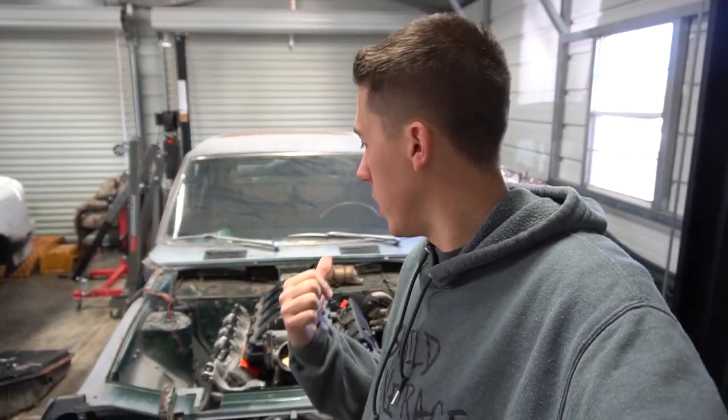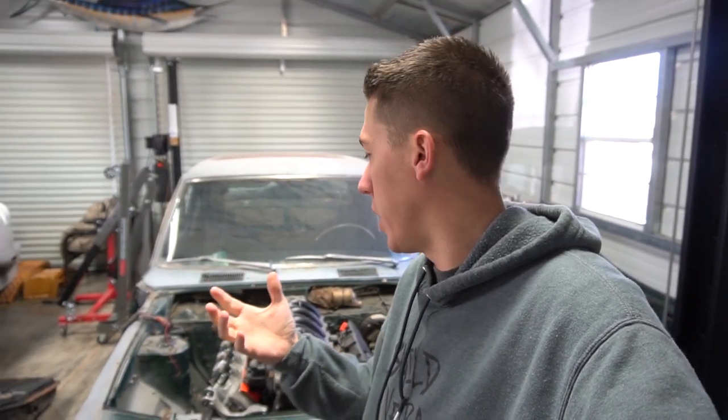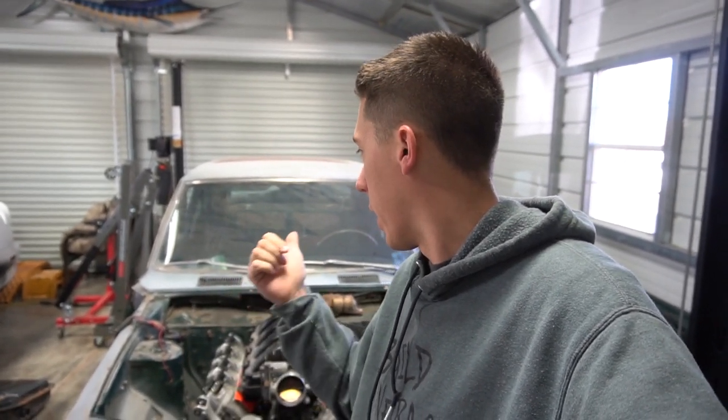On these 5.3 swaps, I put a 6L80 behind it because that's one of the transmissions I thought would work with the stock controller with the E92 ECU from GM, which it will, but the TCM in it has to be an updated OS. So I've got to get that out of the car and get a new one programmed and put it in with the swap computer.